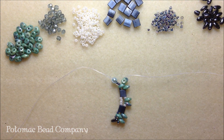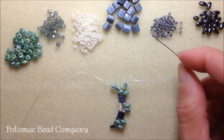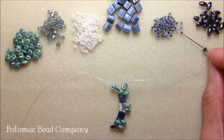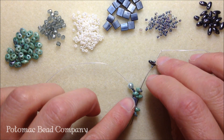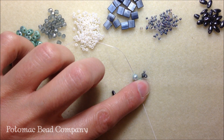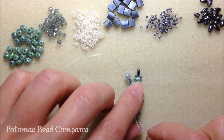Now we're going to do our embellishment. We're going to pick up an 11-0 seed bead of the blue and purple, a Rizzo bead, and another 11-0. Then we're going to take our needle down through the super duo that we just put on — take our needle down through the second hole — kind of hold it in place so it doesn't fly everywhere, and it's going to keep our project nice and tight.